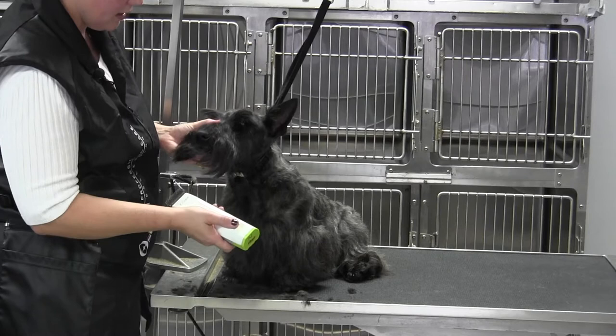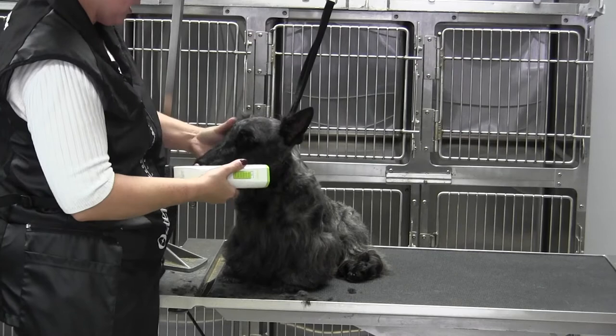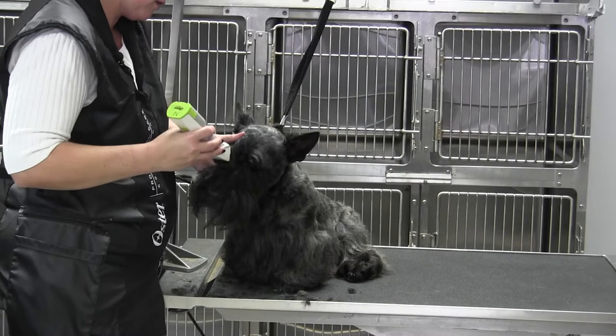I'm just going to gently come into the corner — I want this to look natural, but I want it to be cleaned up a little bit. The 7F leaves me a little bit of proof room. I'm just coming in here and skimming that out.